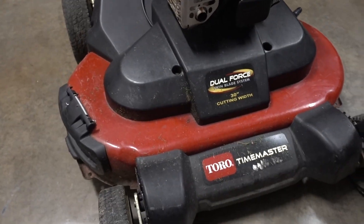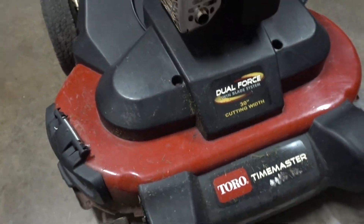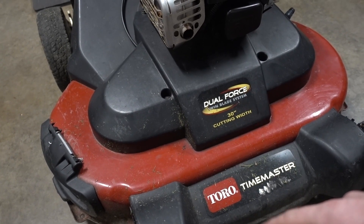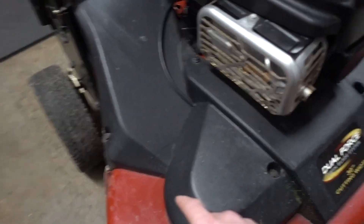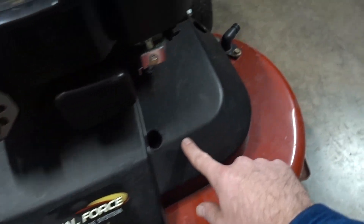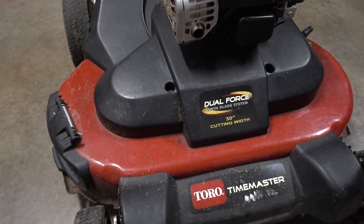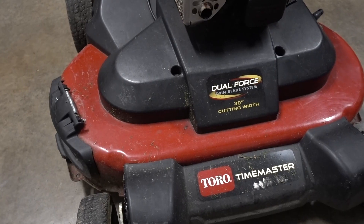To start off, we're going to take off this cover and get access to the belt. I'll show you the steps you're going to need to take under there to get the belt off and get it replaced. You just have four screws — one, two, three, and four — and they're all 3/8 inch size screws. I'm just going to take those off real quick and pull the cover off.